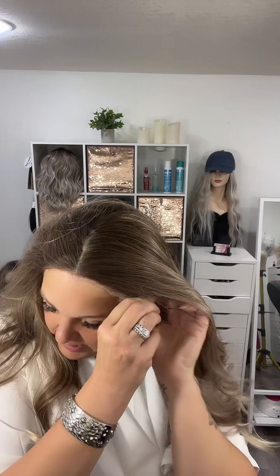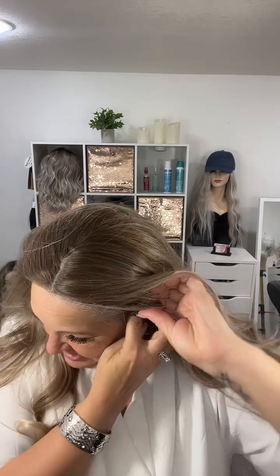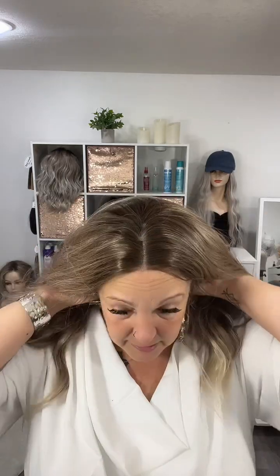Cassie comes with an average size cap. I'm going to clip in the clips — one and two — and I have her right at my hairline. I'll clip it in the back as well. You don't need to do these clips if you don't want to — you can glue them down, just throw them on and go, or clip them in. They're gorgeous — look at that color!